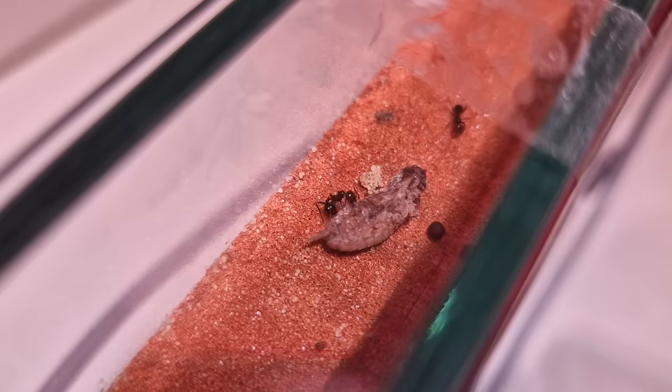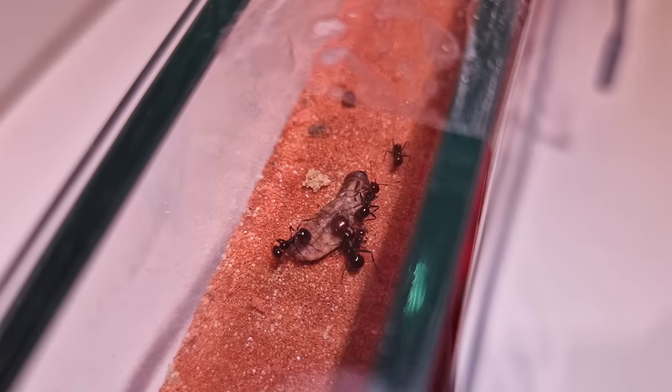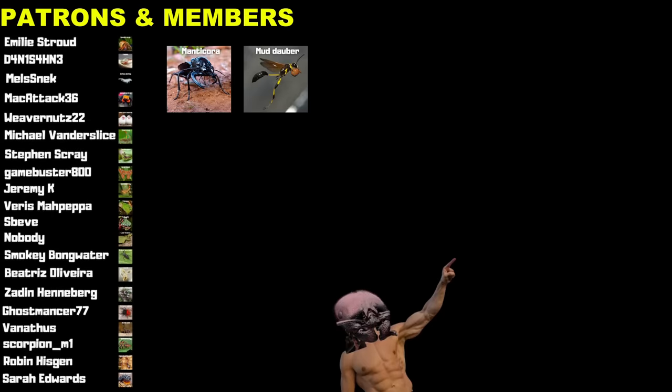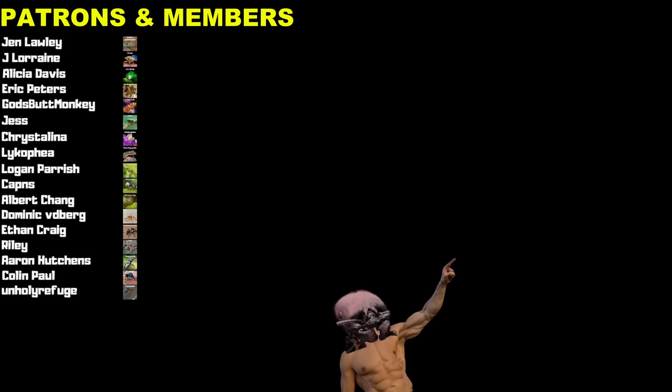These ants will keep digging in the nest and will keep producing bigger soldiers, so stay tuned for that. As always, don't click off — please click on the video on the end screen, it will help me a lot. Thanks to all patrons and members and everyone that watched. I think you'll like this video next — bye!